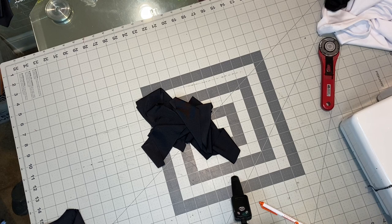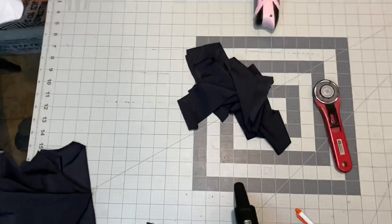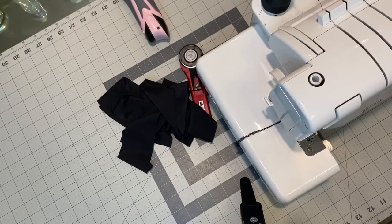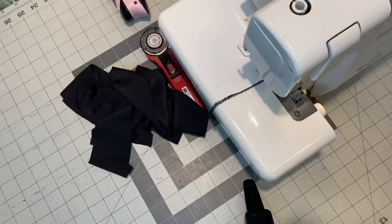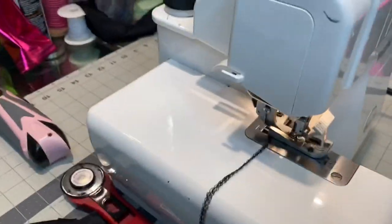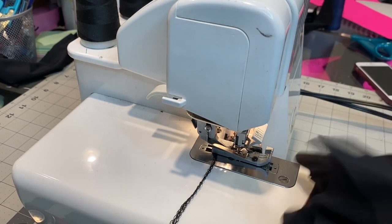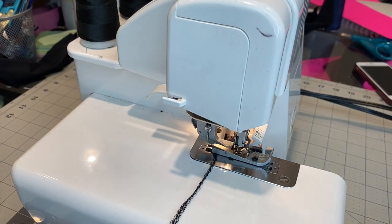Let me bring you over to the serger. If you do not have a serger you can still do this — don't freak out, because I didn't always have one either. Let me move the serger into view. I'll have a camera person one day but right now we gotta make it work. I got all our pieces right here, so let's bring the light down and get a good angle.